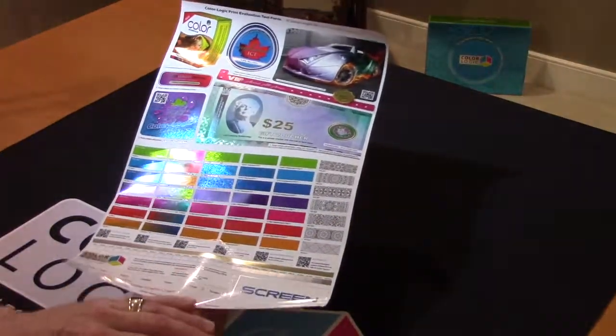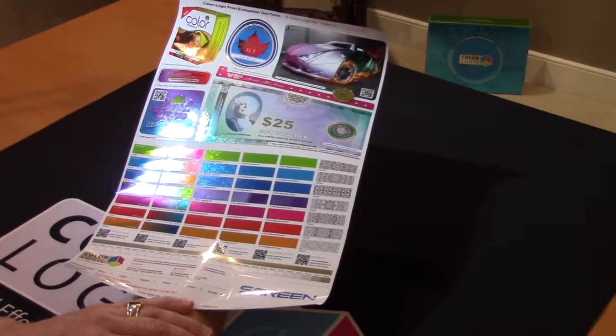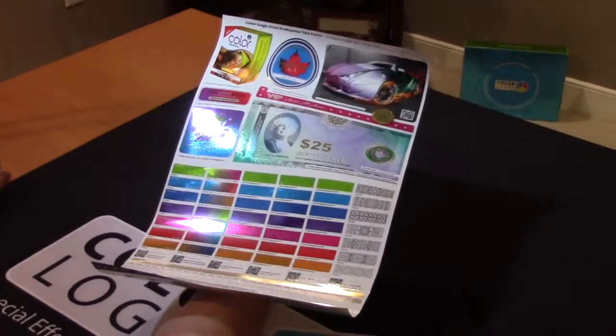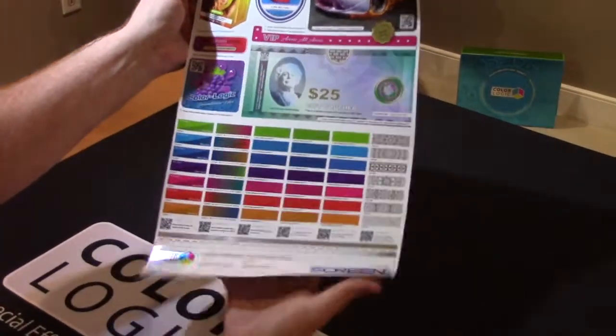This is the ColorLogic test form file, which was produced off the TruPress Jet L350UV from Screen. What an engine. We showed this at Label Expo and the results are just stellar.